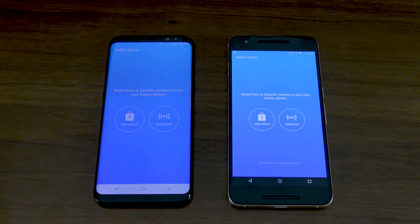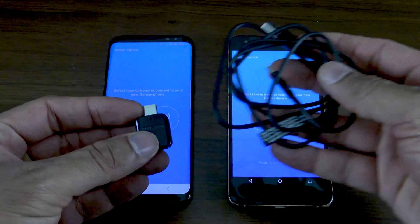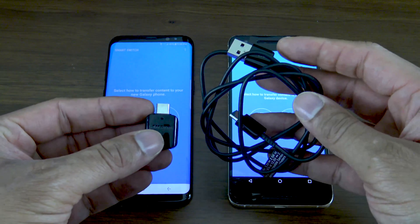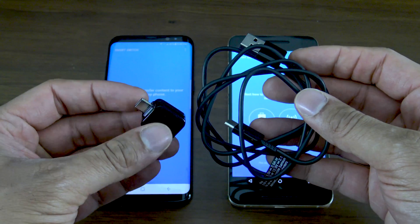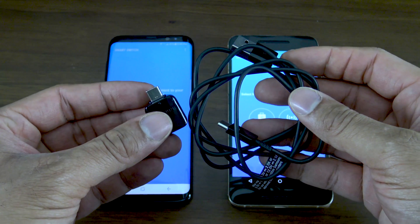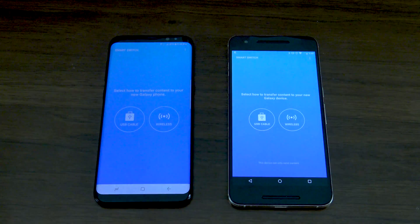Now the best tool to do this with by far is Samsung Smart Switch. We've shown it a couple times here on the channel and it gets better and better each year. This year you're now able to wirelessly transfer from a non-Samsung smartphone to your Galaxy S8, which is pretty cool — something you couldn't do before. You can still do the wired option if you want to. Samsung does include the USB adapter and the cable to do it wired, but I think wireless is a pretty cool way to do this and a little bit easier for most people to get started.